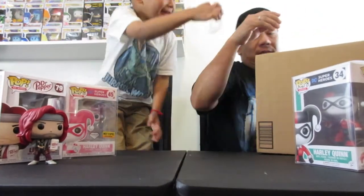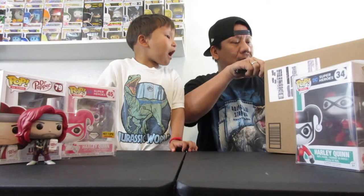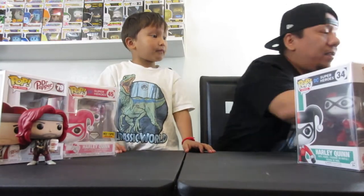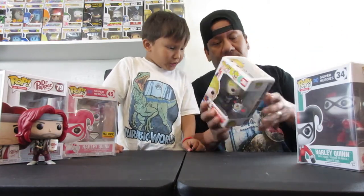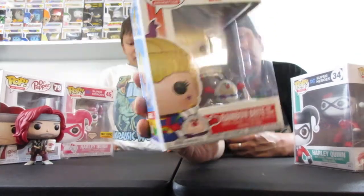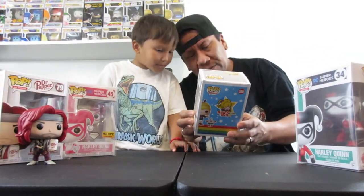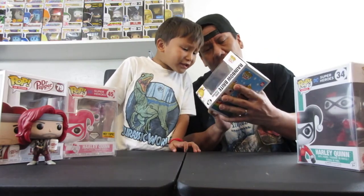We have another big box from Amazon. The first one we got is — yeah, this is for your mom. I think your mom ordered this set — Rainbow Brite and Twink. I guess she used to watch Rainbow Brite when she was a child. There's the back of it, and a little pop buddy right there — a little Twink. His name is Twink.